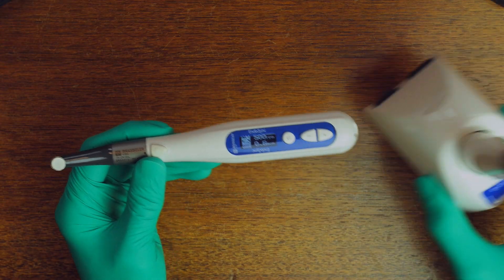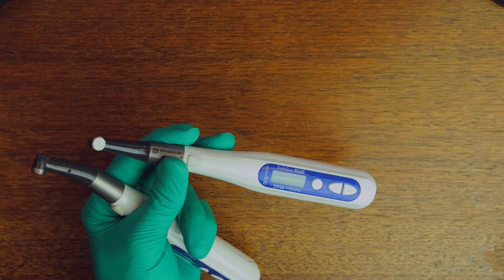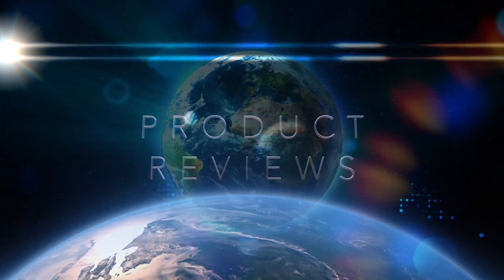Recently, the Endosync was updated to Endosync Plus, which physically looks identical to the Endosync, but packs a couple of new features which I want to talk to you about in this video. I know that everyone is super busy, so let me get straight to the point and show you the main features of the Endosync Plus before we get into this video.